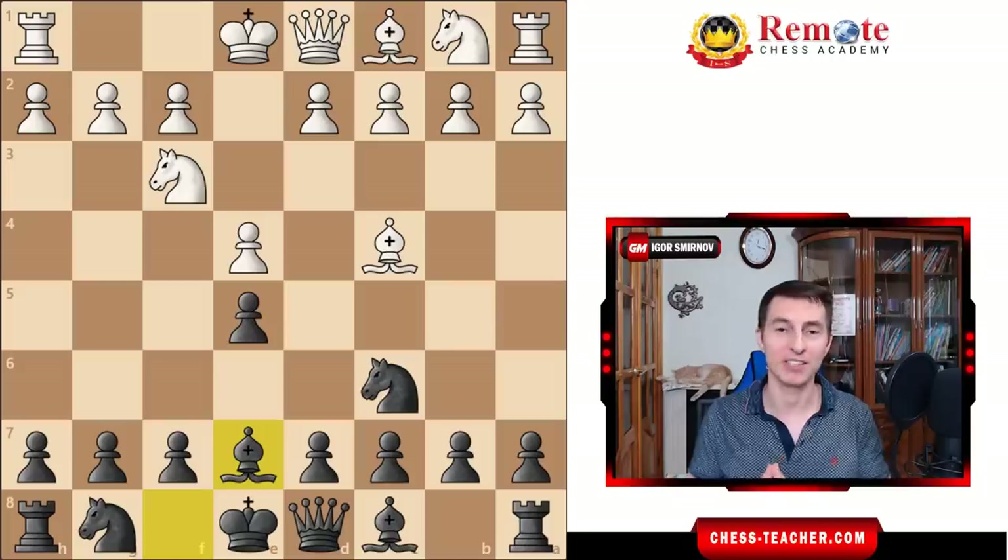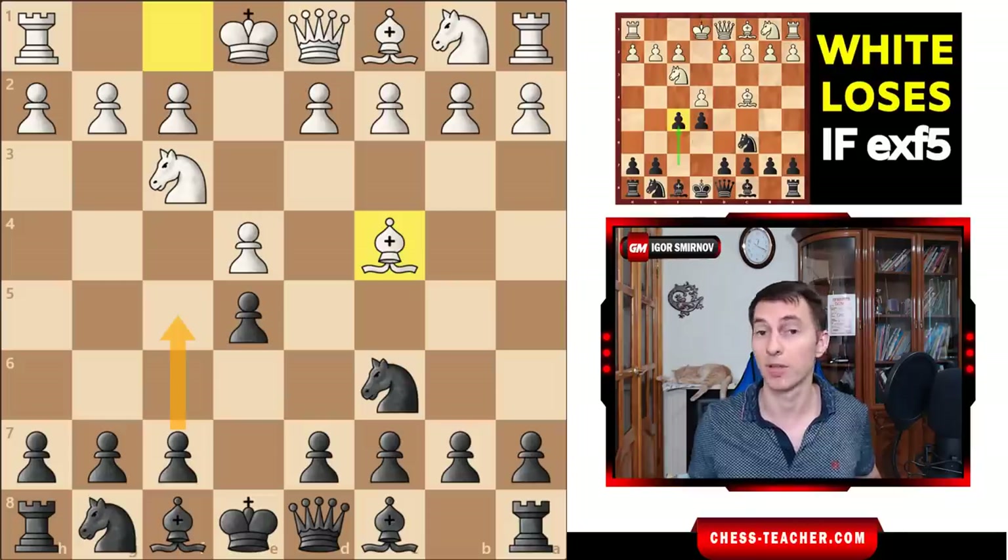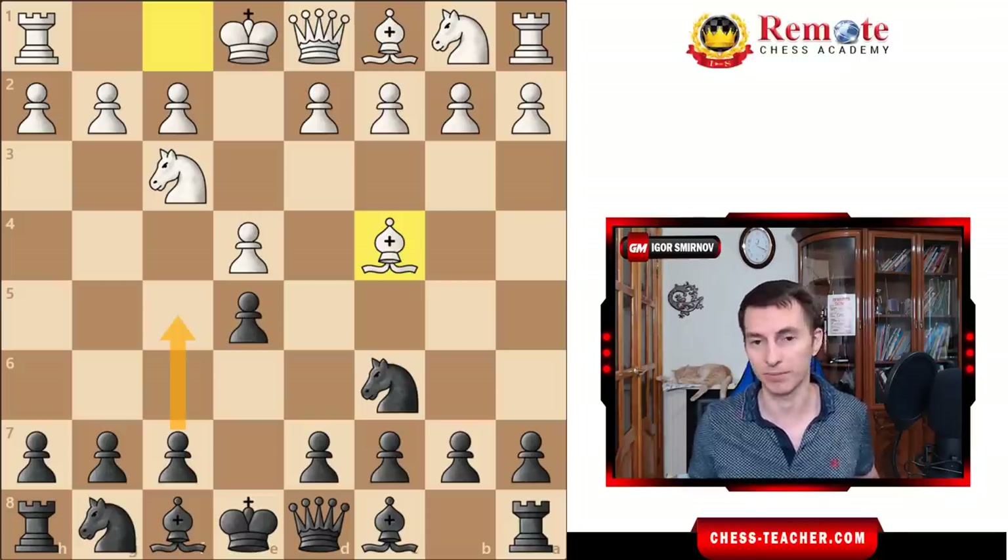There aren't that many openings against e4 that you can learn in one minute, but the Hungarian Defense is literally one of them. You play knight f6, castle, d6 if necessary, and whether you're facing a chess bot or Magnus Carlsen, none of them will be able to stop you from doing that. You secure yourself from any opening tricks, traps, and attacks, and you just get a normal middlegame position to play. If you prefer a more aggressive style, you may check out my video about the Ruy Gambit, which is a lot riskier but also a lot more aggressive and can work out well, especially in blitz.